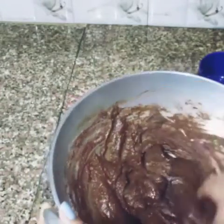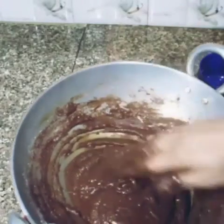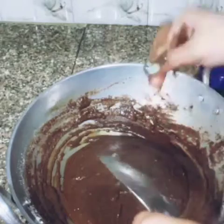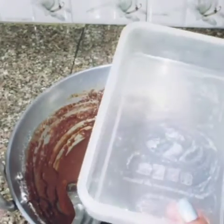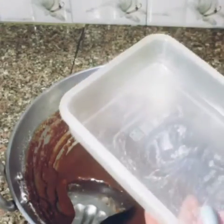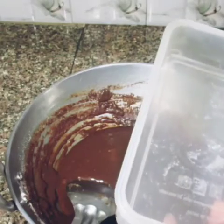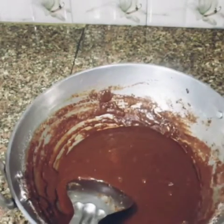Now we will put it in a plate or a square plate and let it set. I have put it in a tiffin box. If you have a square mold, put it in that.